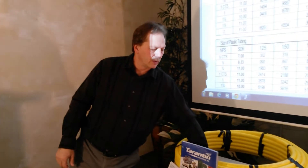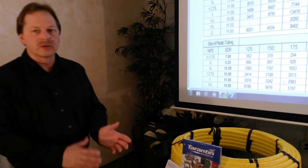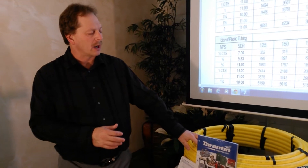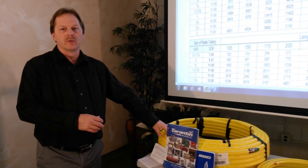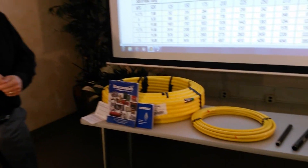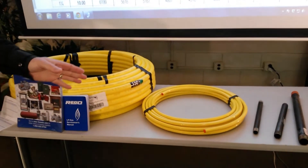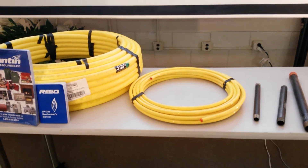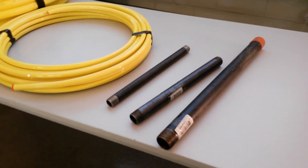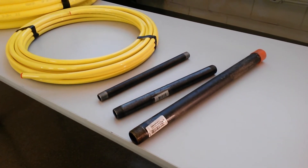On our table here, we do have some different size gas lines that we could use. This is a 3/4-inch IPS poly pipe, which is the most common for first-stage regulators. We have our half-inch tubing, which we would use for our range installation with the tank right by the house. And you also have your iron pipe sizes that you're going to run inside the house for your furnace, your hot water heater, your dryer.